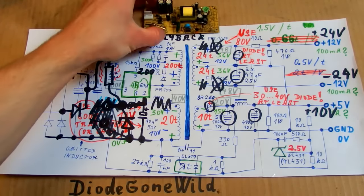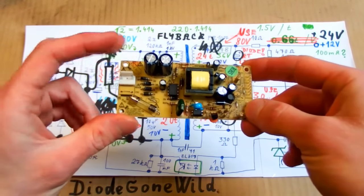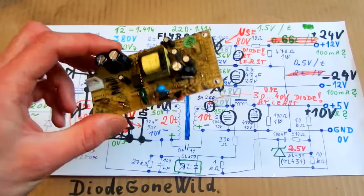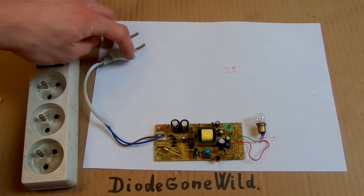So this is probably all about how a flyback switching power supply works and how you can modify it. I wanted to show this one in operation and do some measurements, but this video is already very long so let's put that into another video. This is EEVblog — see you in my next videos.